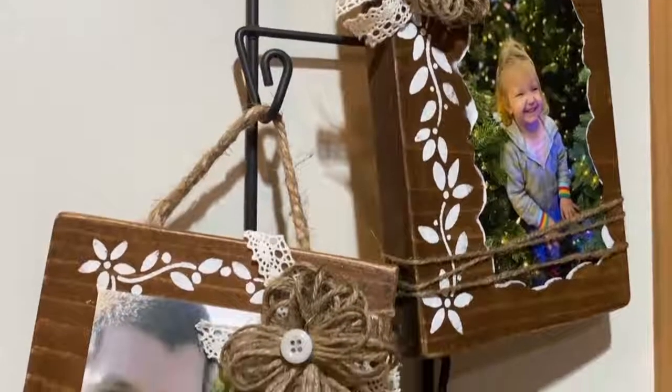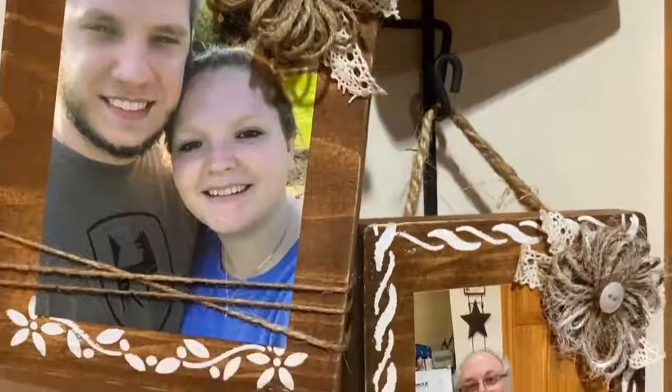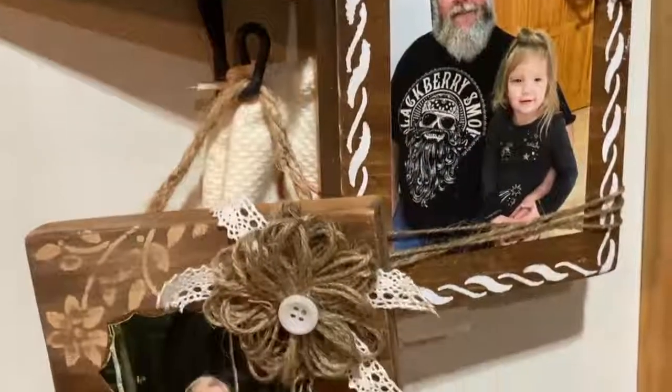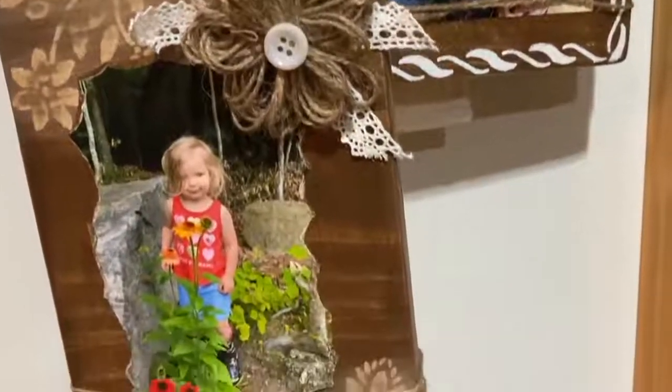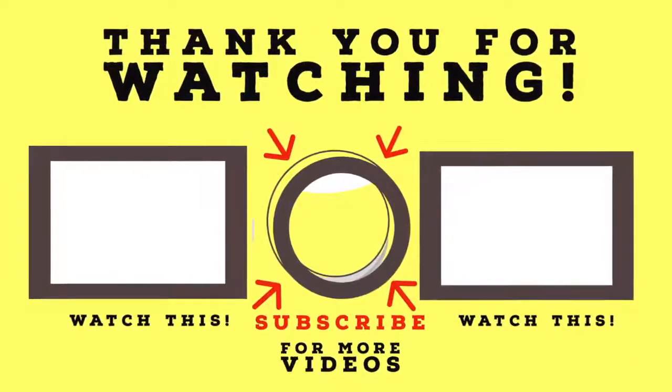Thanks for stopping by and watching my picture frame video. If you enjoyed it, please go down and hit the subscribe button if you haven't already, hit the bell for future videos, smash the like button, and leave a comment down below.